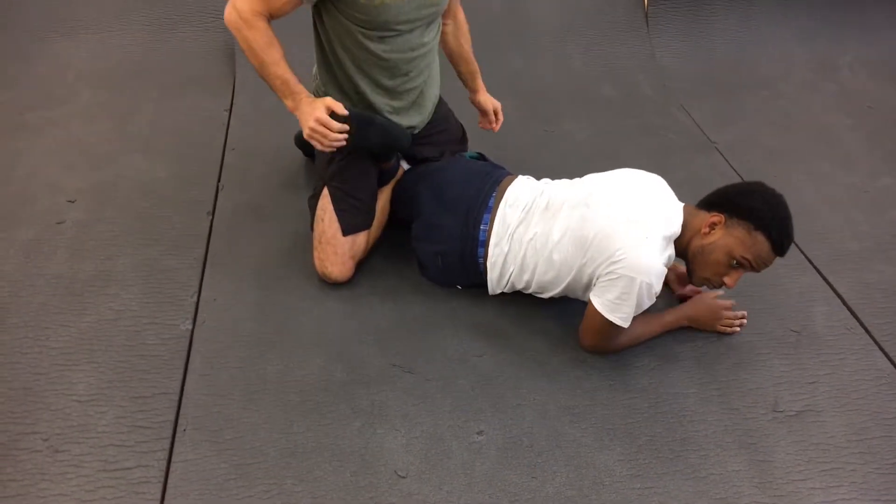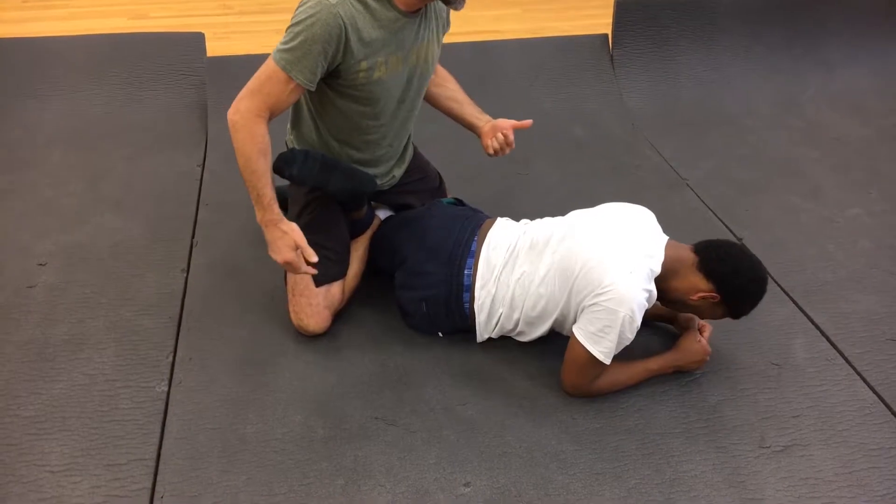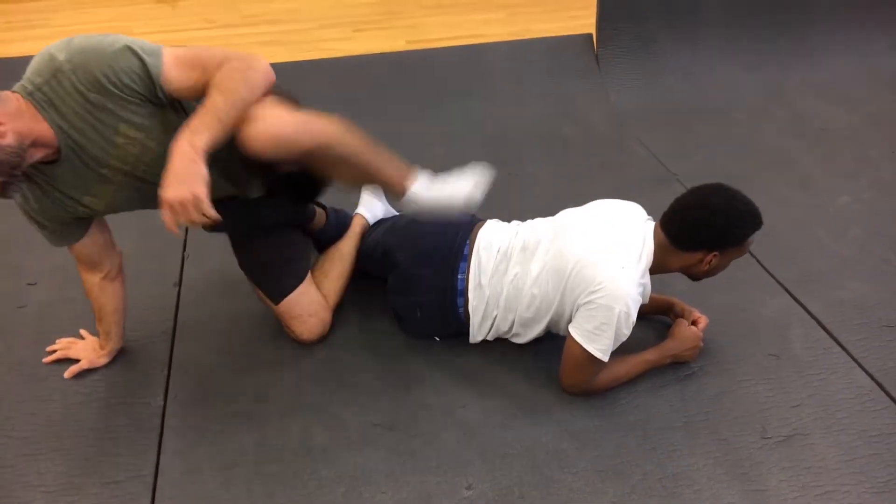That's used a lot in handcuffing. If you can lock somebody down this way — like, give me your hands — they'll bring a hand behind the back and you can use that for handcuffing.